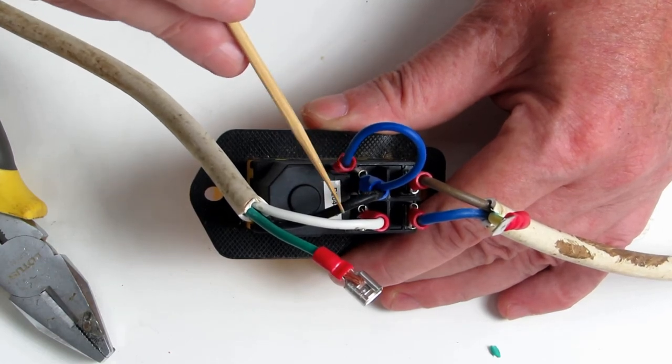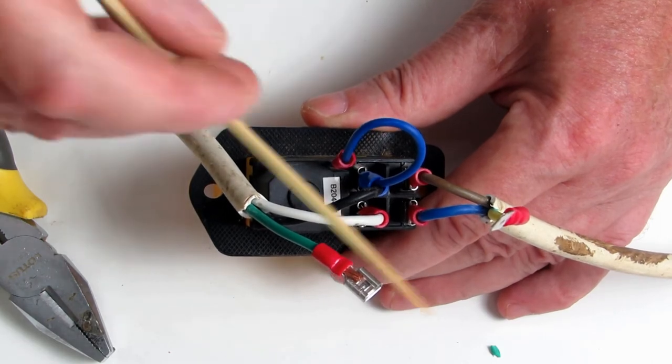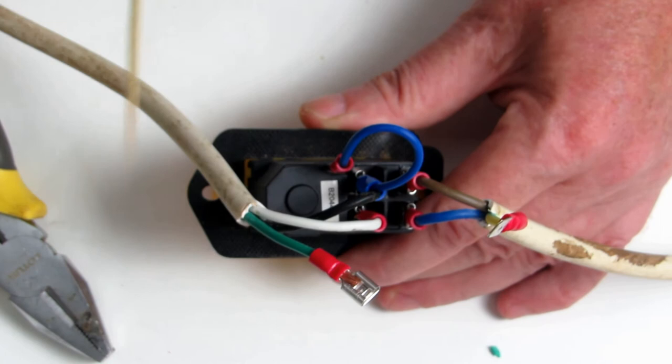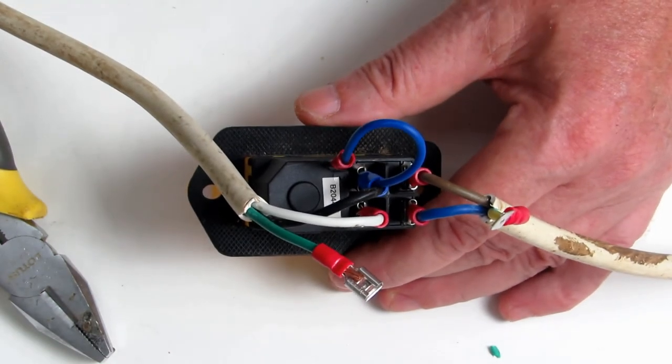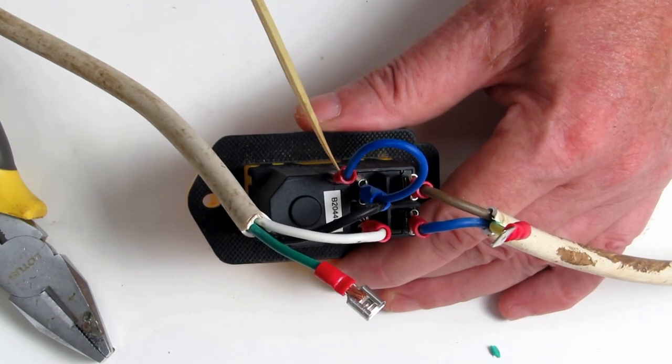Number four will be connected to A1 and also connected to the positive out to load, and then the white one is the neutral. That's how we do this — that's how I wire these.